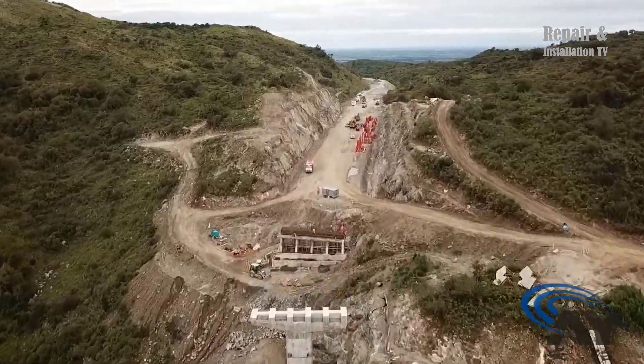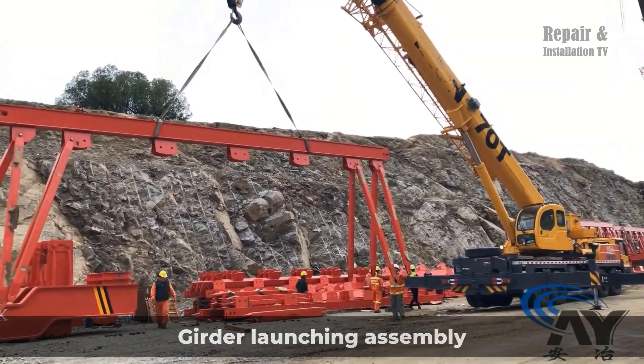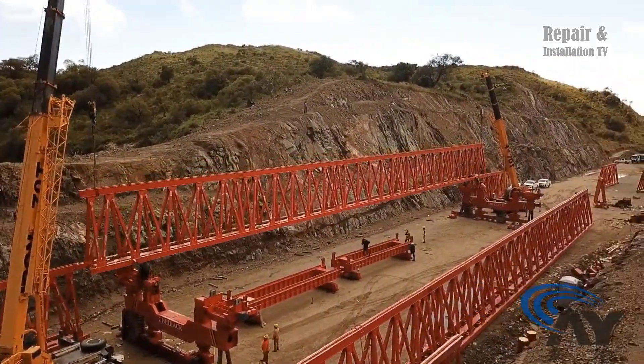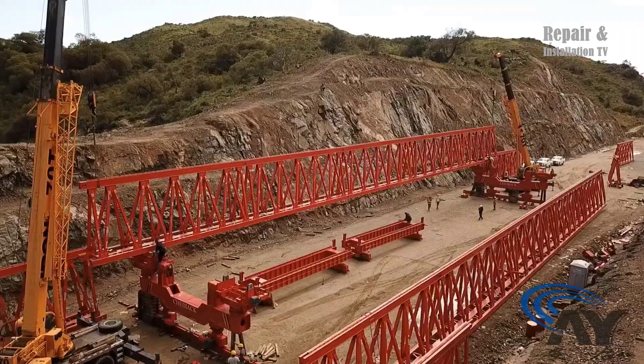Hi everybody and welcome back to the Repair and Installation TV channel. The installation of the girder launching beam launcher assembly involves a meticulous process. Firstly, the beam launcher is assembled on the ground, ensuring all components are securely fitted.